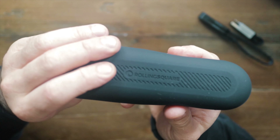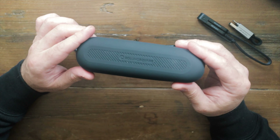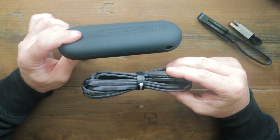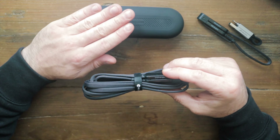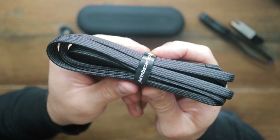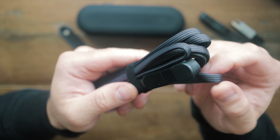This is essentially one cable for all your connection needs. It will charge your laptop as well, because it delivers 100 watts of ultra-fast charging power, which is great. We have two different input modes and three different output modes, giving you six different connections. Looking at the inputs, we have USB-A.